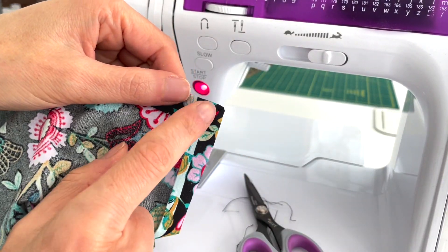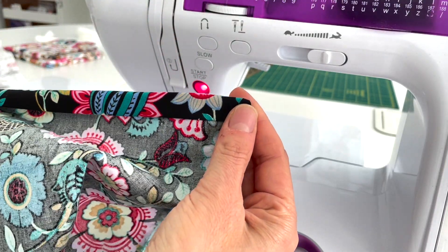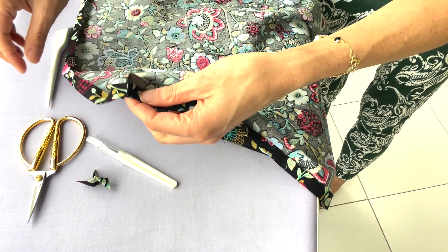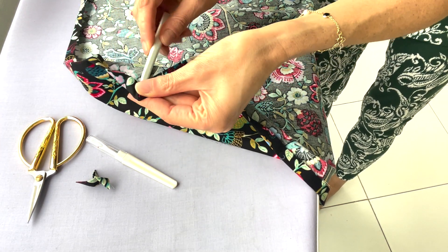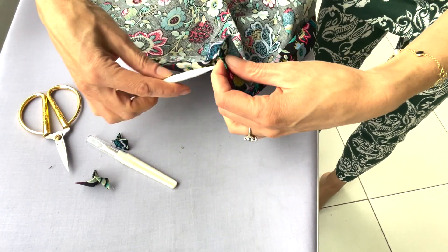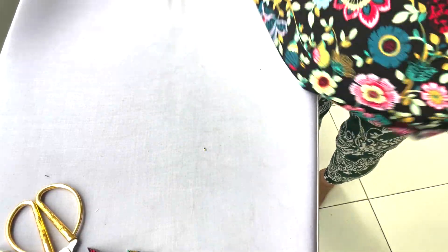All four miters are sewn in now. I'm going to meet you at the ironing board to make sure these corners are nice and crisp and give a final press before top stitching. First I'll trim that seam allowance to about an eighth of an inch, flip it over, then use my point turner to give it a nice sharp point. Then continue: trim and then turn.